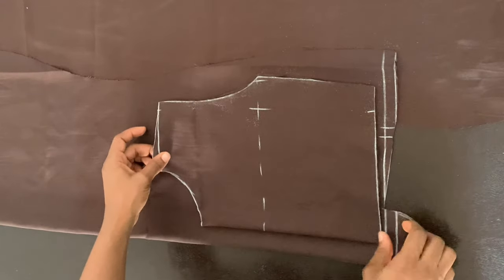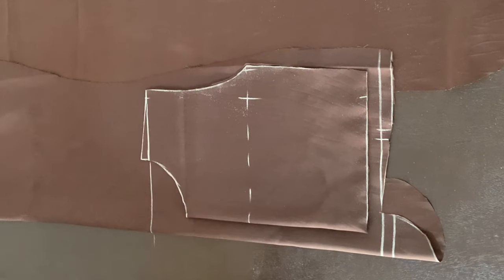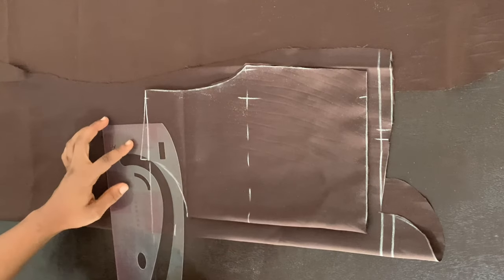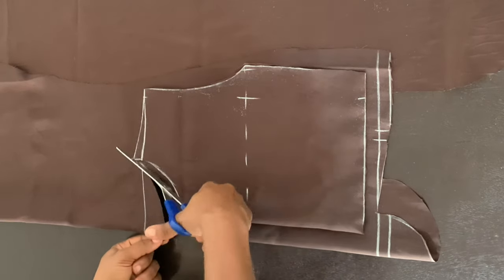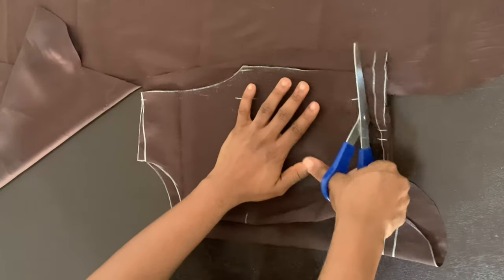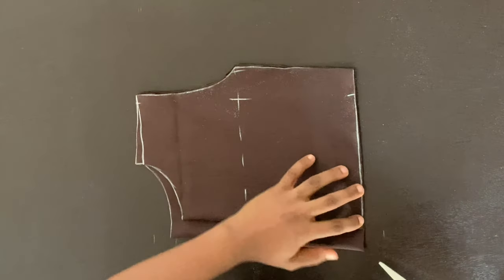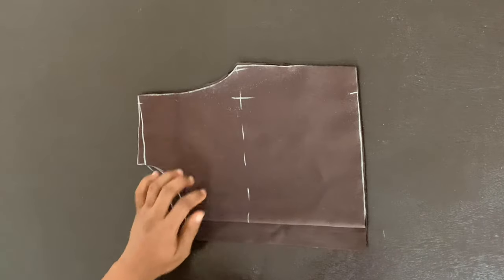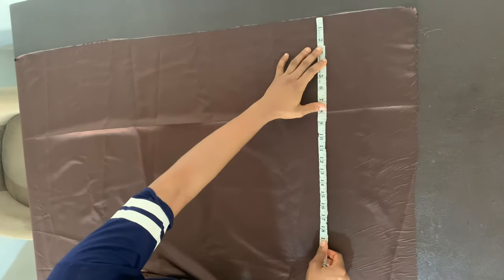To get my back piece, I'm folding my fabric again and placing the front piece on top to trace it. I mark the baseline, then for the back neckline I come down by one and a half inches and use my curved ruler to connect that to the neck width. The back and front necklines share the same width — only the depth differs. I cut along the line, then cut along that fold, which is about one and a half inches for the zipper allowance. At the bottom, I cut out an extra half inch and connect it back up to the armhole line for a better fit.